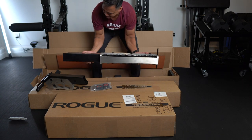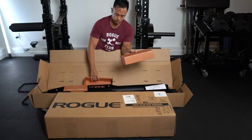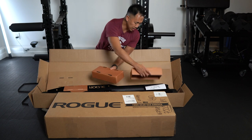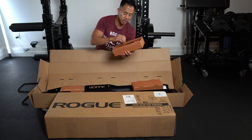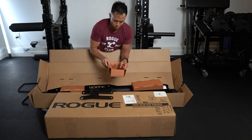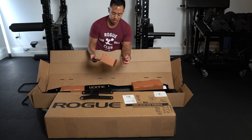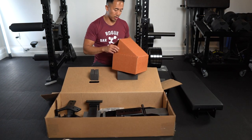Look pretty perfect. So I got this email from Rogue and they mentioned to look out for this — these are some cardboard pieces placed in here to prevent scratching while moving around. There's a piece right inside there and I think some people are missing that, so keep that in mind when you get your bench. As you can see, everything's packaged really well, really thick cardboard.